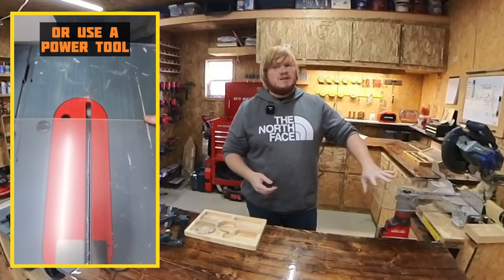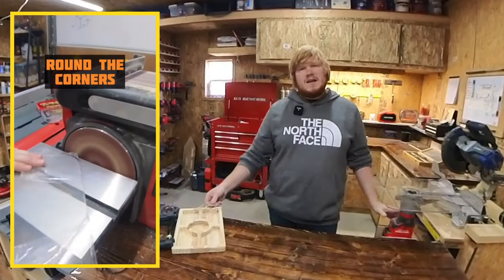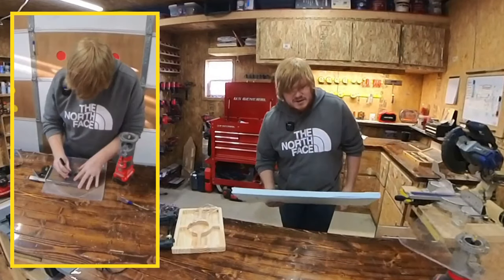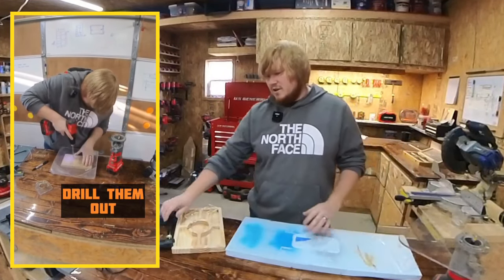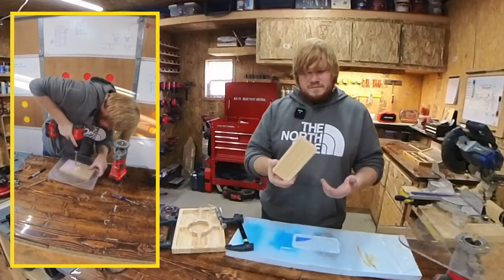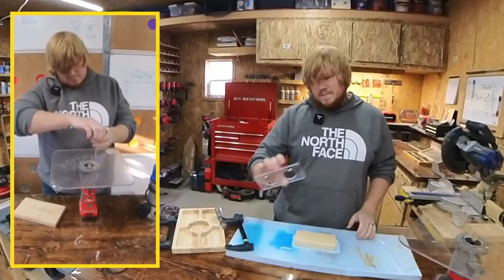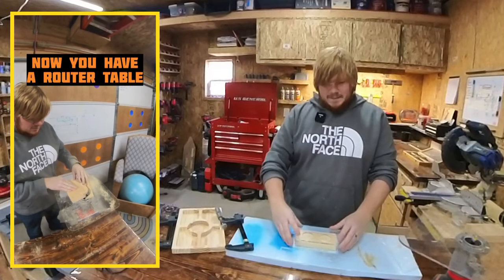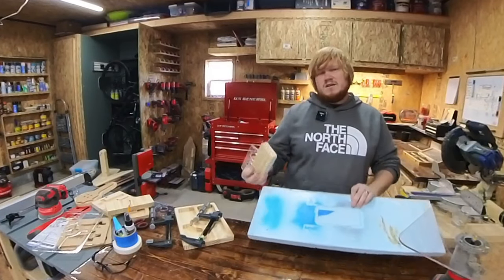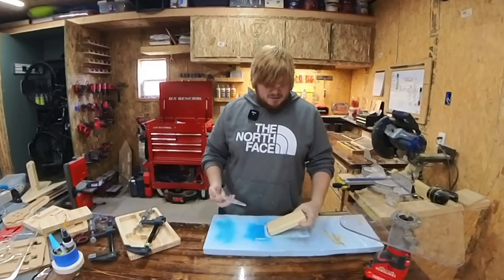I generally just clamp it into my woodworking vice and use it like that. It is possible to use these templates without a dedicated router table. All that you need is a piece of styrofoam or loose material. You will clamp it down to your workbench so it doesn't move around, take your piece of wood, secure it down to the styrofoam, and then secure your template on top. Once you router out the project, your depth will go just a bit into the styrofoam, not into your workbench, and it will give you an actual flush cut around the outside.